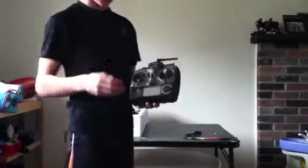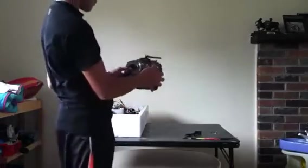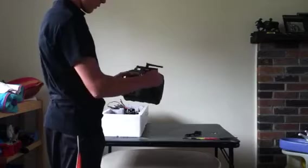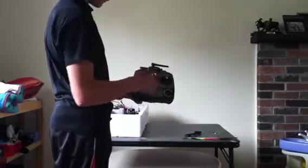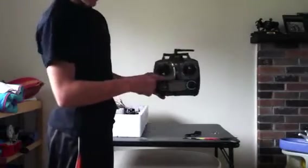2.4 Gigahertz. WF4's transmitter. These knobs — smooth like butter. I like the screen on it. Got trims on it. Nice looking remote.